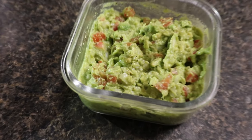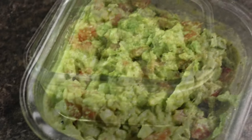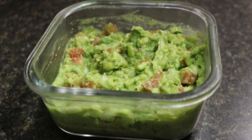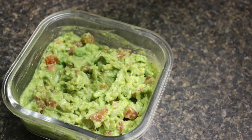Do let me know in the comment section below how it turned out, and thank you for watching. If you like this quick, easy, and delicious recipe, don't forget to like, share, and subscribe to my channel.